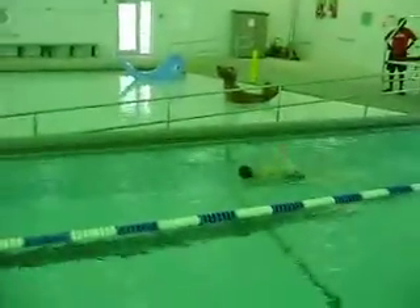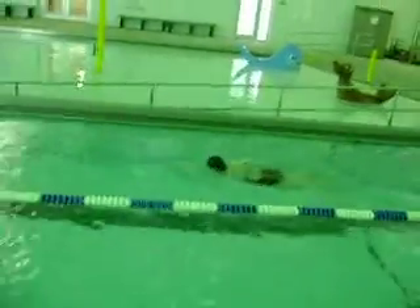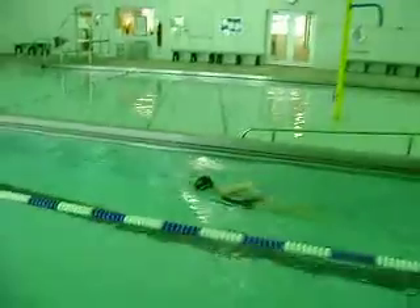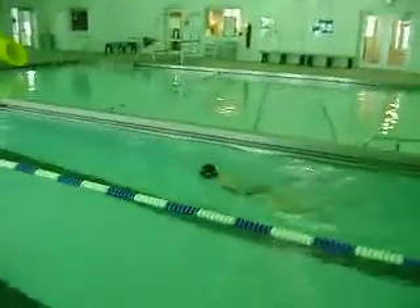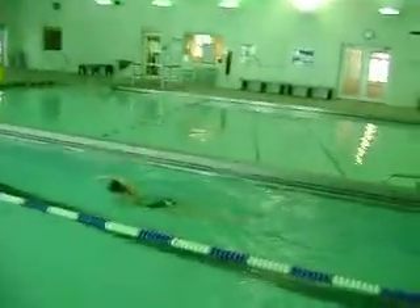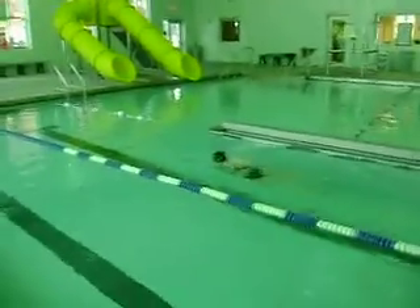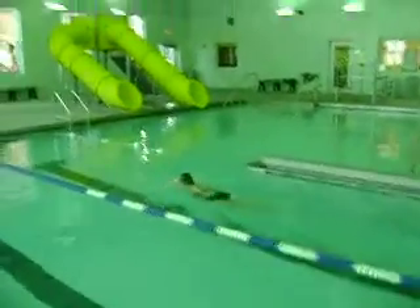Here is Cassie coming back down. Cassie's still pausing on her right arm in front, not getting that full catch on her knee. As her hand enters — catch. You see the pause and the catch. I want it to catch immediately; there's still that pause.